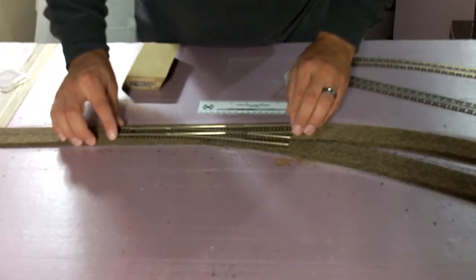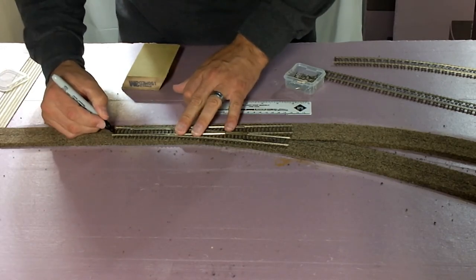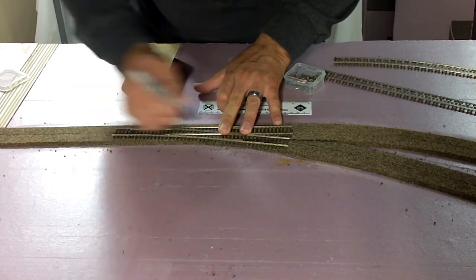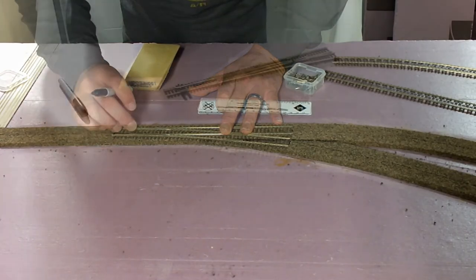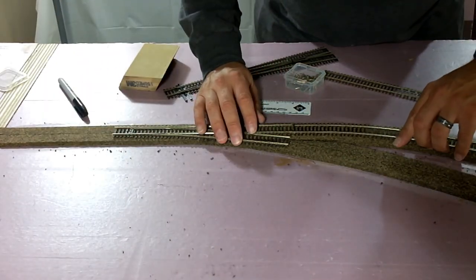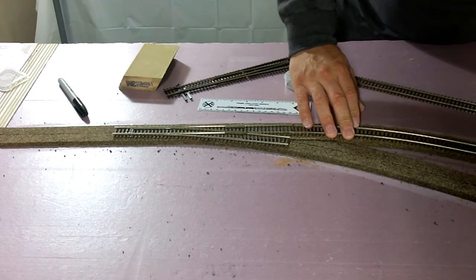Now we've got all the roadbed sanded and we're going to start positioning turnouts. I'm a measure-multiple-times-cut-once type of person, so you've probably seen me lay out this turnout four or five times in different spots, but I wanted it to be 100% accurate, because when we lay it down and glue it down, that's it — that's where it's going to be. So mark out all the ends of the turnout, and I also mark out the throw bar, because I want to keep glue away from that when we get cooking here so the throw bar works and doesn't get stuck in the glue — because that's a problem.